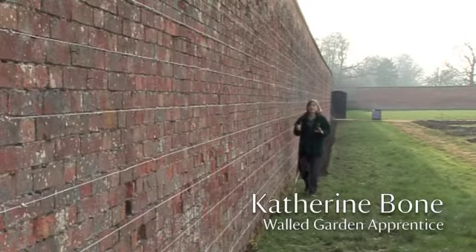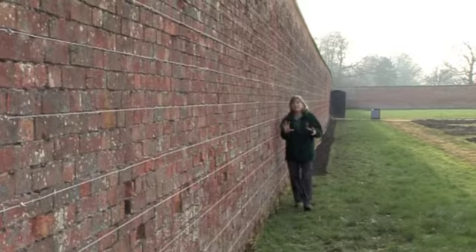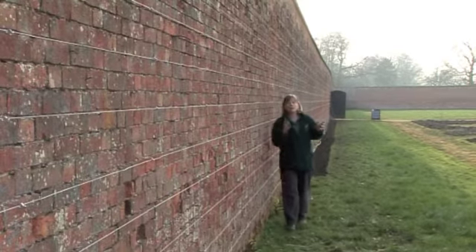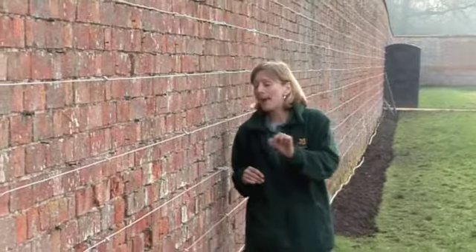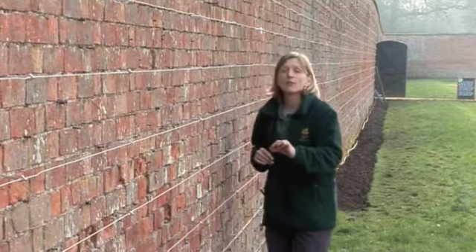Here in the walled garden we're undertaking a really exciting project to reinstate all of the fruit trees that once lined this garden. The first step is to rewire all of these walls, and painstakingly, little vine eyes have been placed back into the walls with wires run through them.